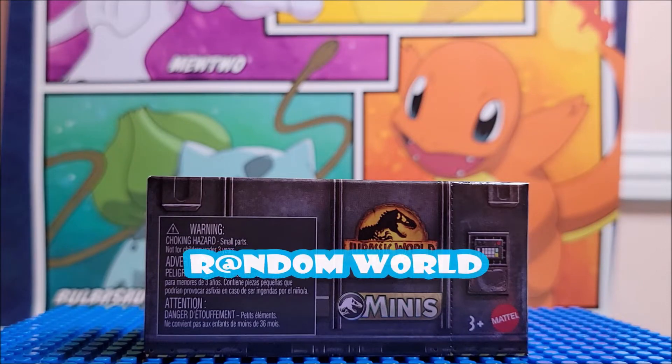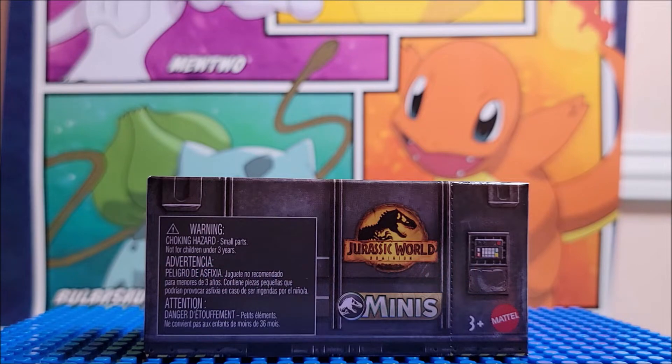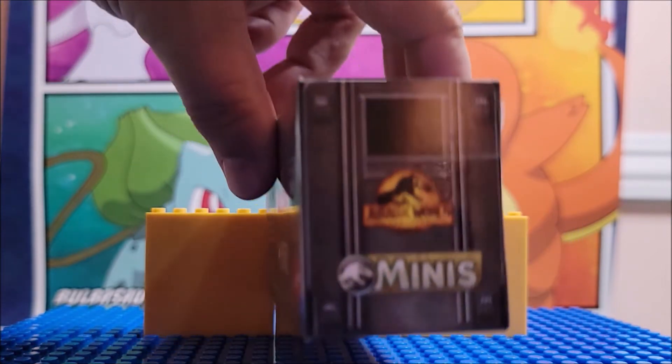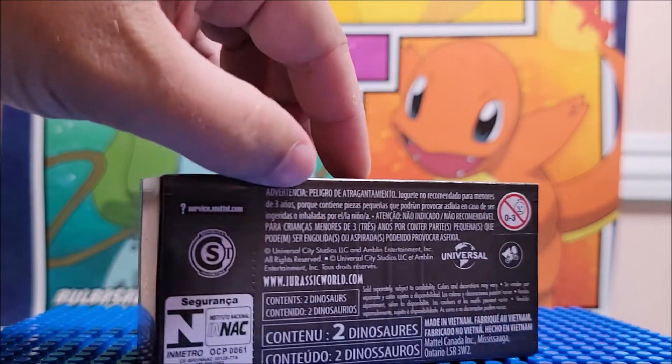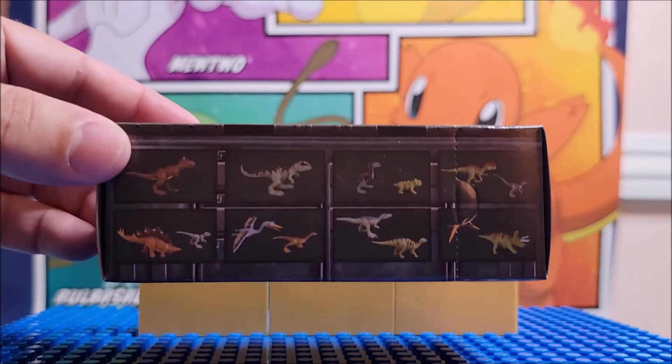Hi, welcome to the channel. Today we're looking at Jurassic World Dominion Minis. This little package that you can pick up contains two mini dinosaurs, like so.